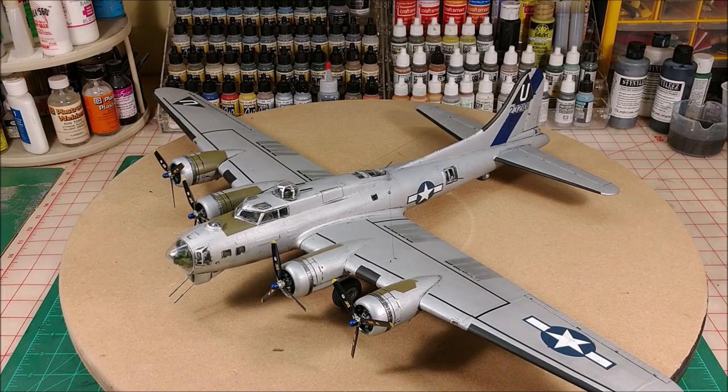I know I'm forgetting to say something about the plane, but that's it — another one for the books. If you guys followed along on this build, I appreciate you watching and I'll catch you in the next build. Take care.